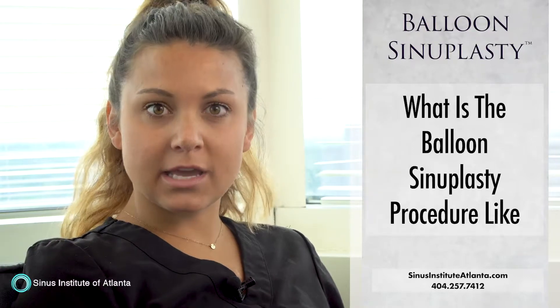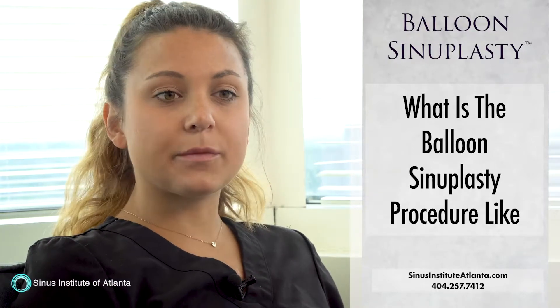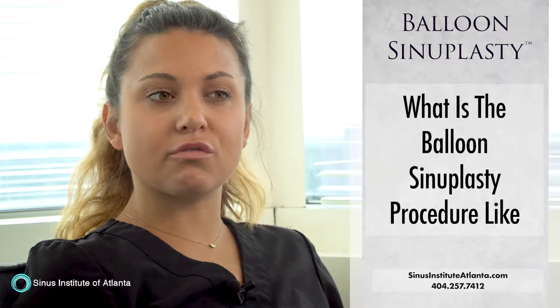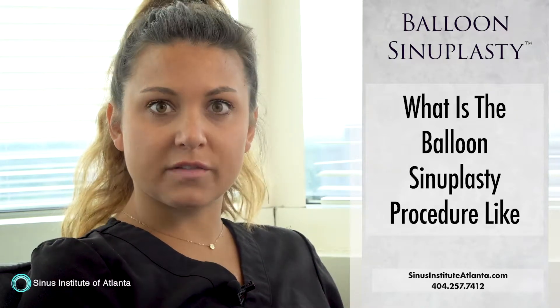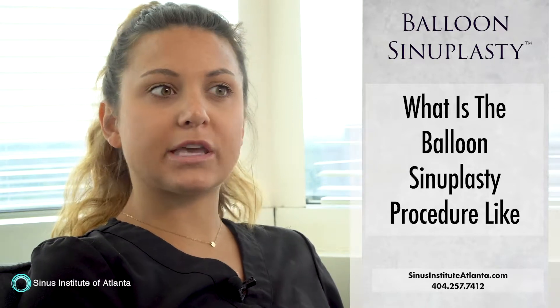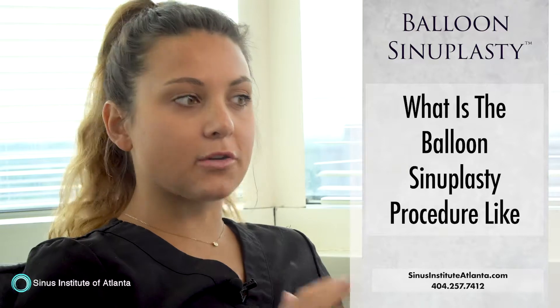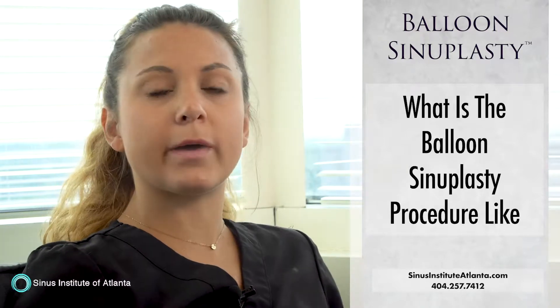Following the balloon sinuplasty, I felt great. The procedure was very noninvasive, very simple. You go into the office — it's an in-office procedure. You just get a couple of pre-op medications to calm your nerves and relax you a little bit.